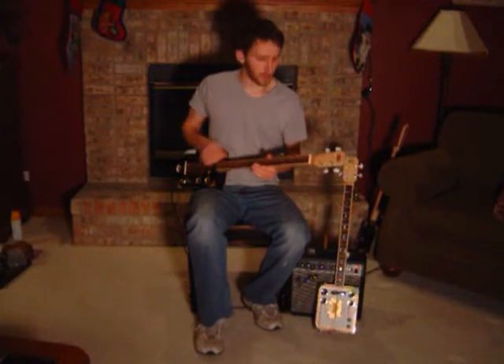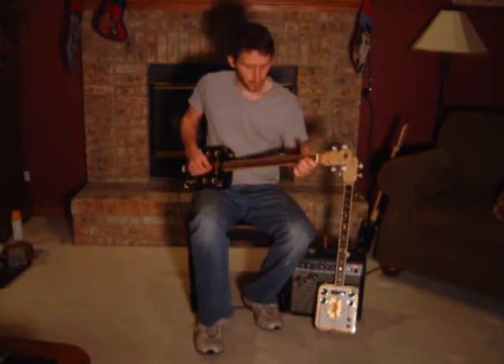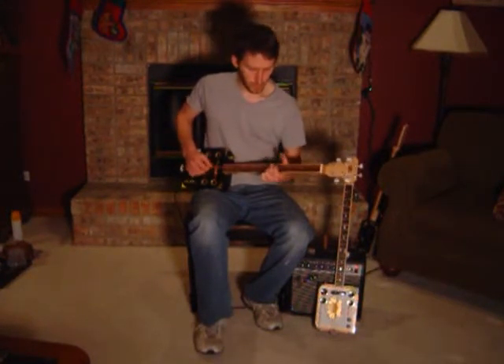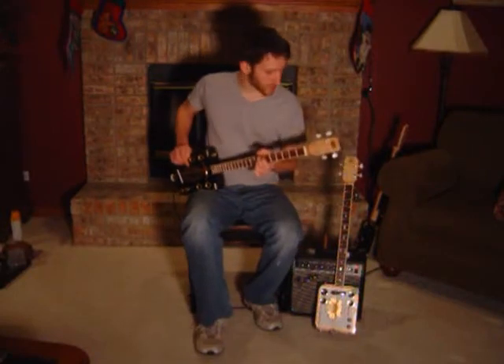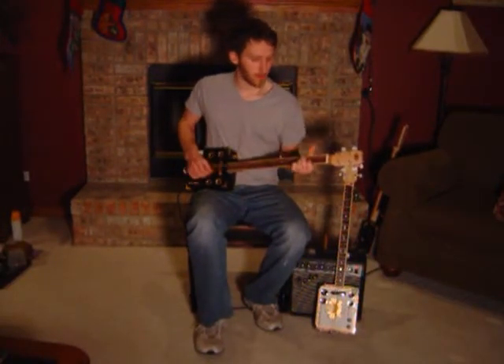I'll do a little playing on the clean setting first. It's got a great sound running through an amp — nice crystal clear, good tone.